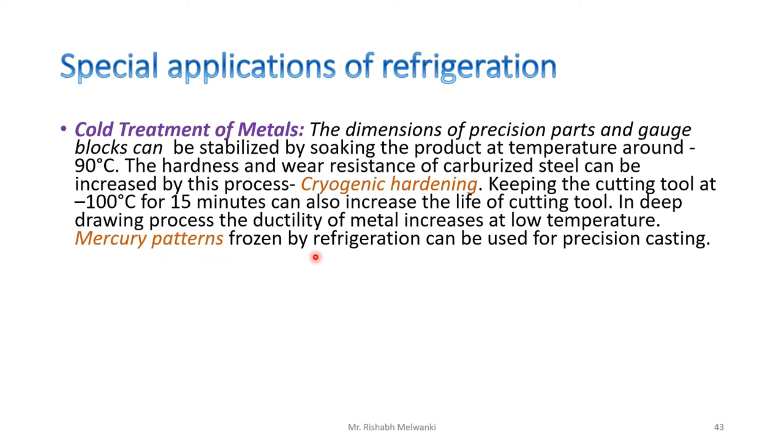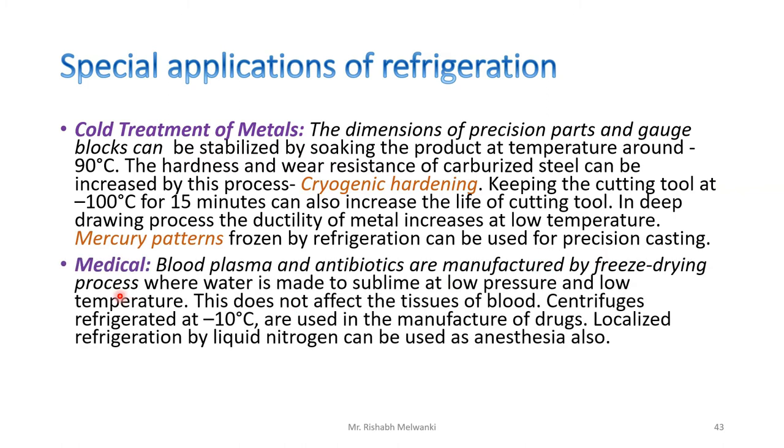The next application is medical purposes. Blood plasma and antibiotics are manufactured by the freeze drying process, where water is made to sublimate at low pressure and low temperature — this does not affect the tissue of the blood. Centrifuges refrigerated at minus 10 degrees Celsius are used in the manufacture of drugs. Localized refrigeration by liquid nitrogen can also be used as anesthesia.